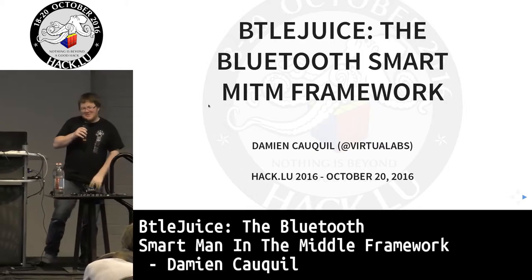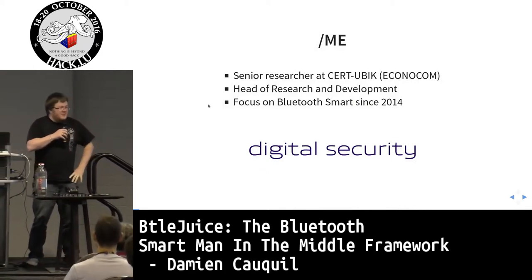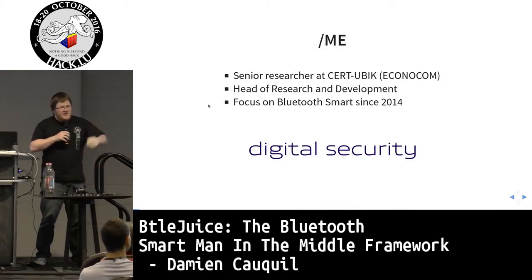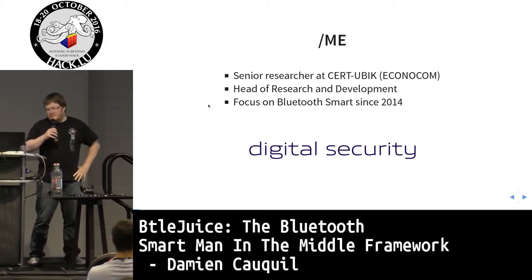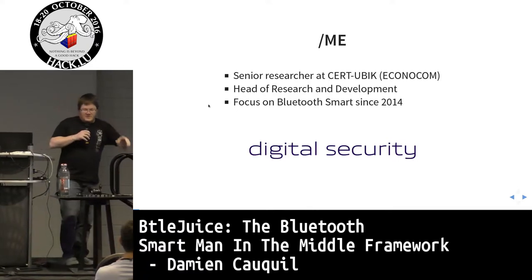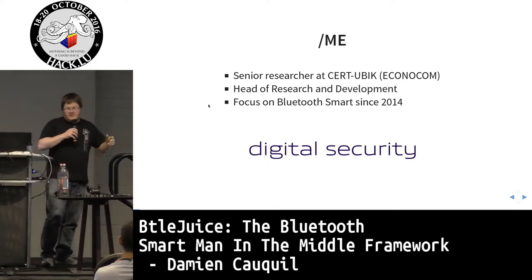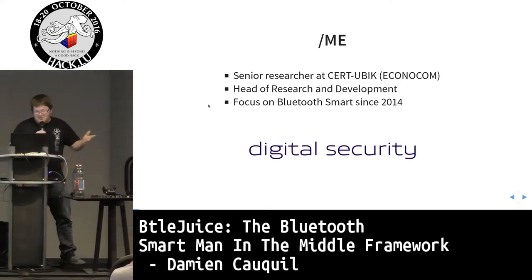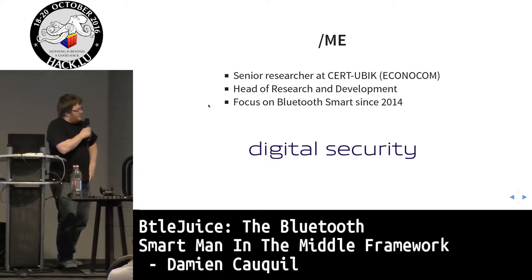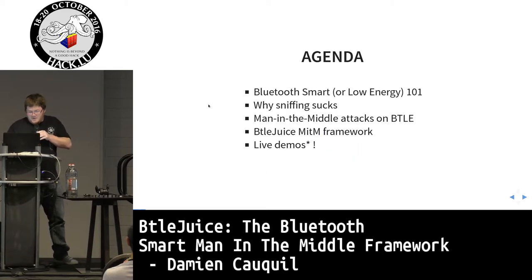Good morning everyone. I will talk about Bluetooth Smart, or Bluetooth Low Energy, man-in-the-middle attacks, and the framework I developed to perform this kind of attack. I'm a senior researcher at Certubic, a digital security sister company of Econocom, and I'm head of research and development. I've been focusing on Bluetooth Smart and Bluetooth Low Energy security since 2014.